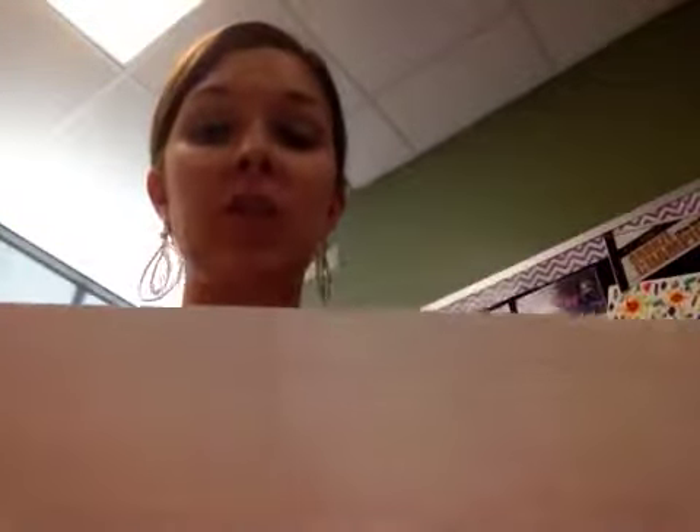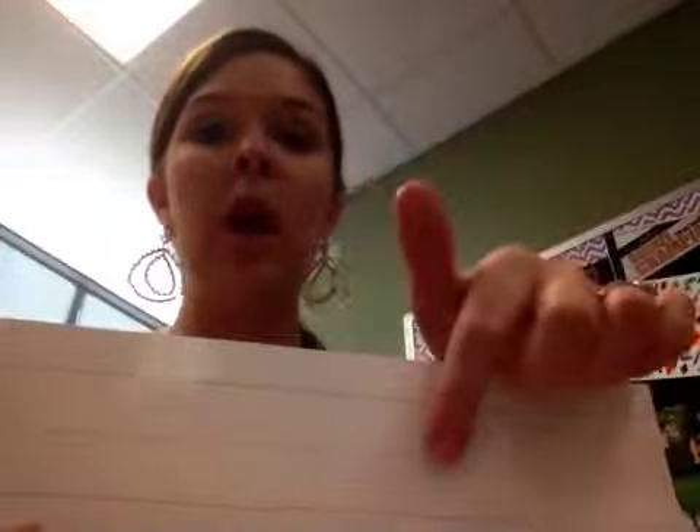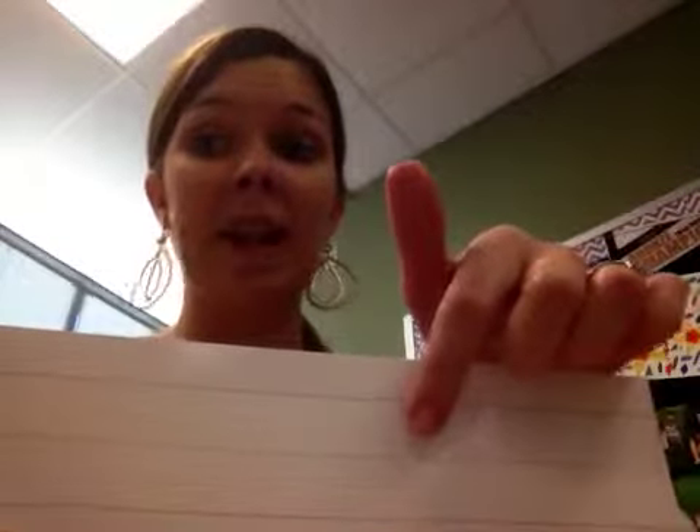I'm going to show you the tools I'm going to be using as I'm teaching you the letters. This is my sentence strip that I will use when I'm doing a stroke demonstration. The top line is blue — I will always call it the top line. The midline, the dotted line, is also blue, and I will probably always refer to it as the dotted line.